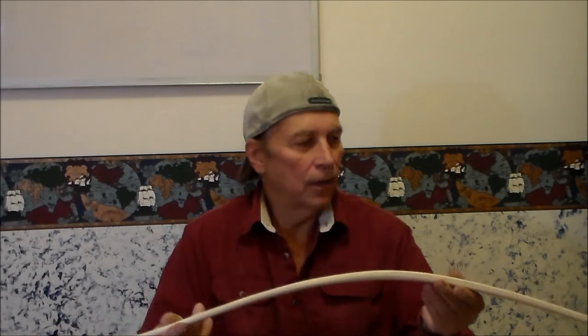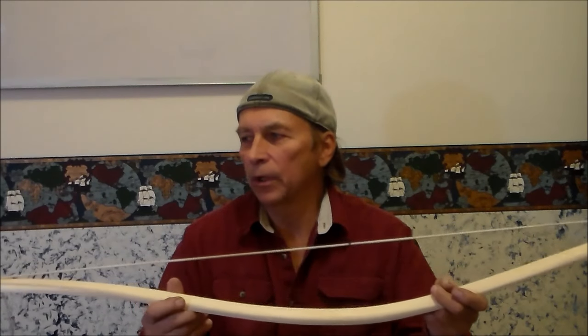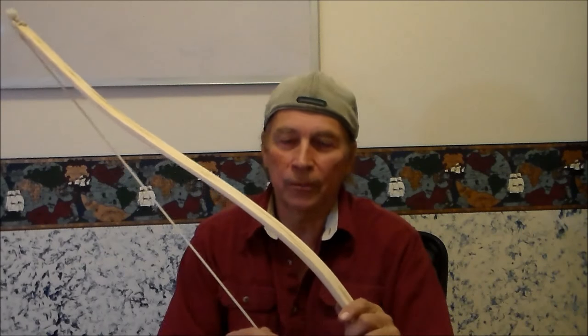To finish this bow, what the native would have done is rubbed it with bear fat to seal it from getting overly wet or taking on too high a moisture content. What I'll do is use my universal hand cream, which is beeswax and olive oil with lanolin. That will give a similar finish, and especially with the beeswax it would make it pretty much waterproof.